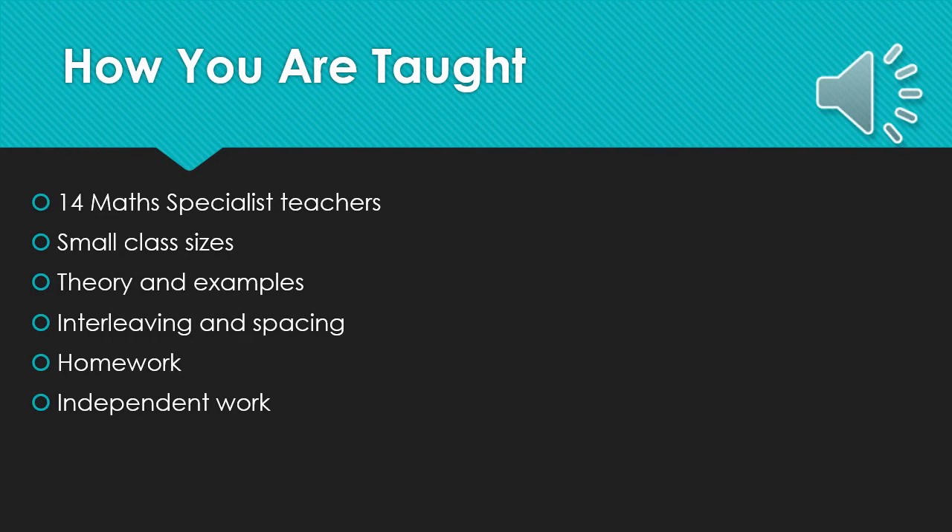So how are you taught at Bullerswood? Well, in the maths department we are fortunate that all 14 maths teachers are specialists and are all capable of teaching A-level mathematics. You will have two maths teachers who will be teaching you separate topics throughout the course. Our class sizes are usually between about 6 and 20 students, although occasionally they are bigger, and we do tend to try and balance these numbers out where possible. Our class time is usually based around theory and examples, sometimes looking at exam-style questions and occasionally looking at practice time, although a lot of that is expected during homework and independent study. We use interleaving and spacing throughout the year to ensure topics are linked, recapped and revised during the two-year course.